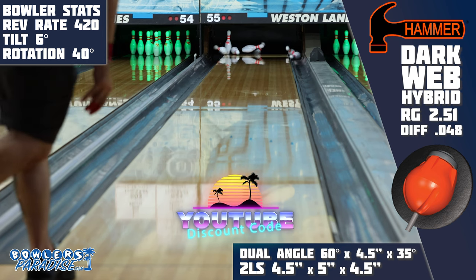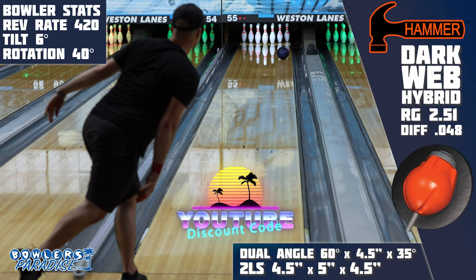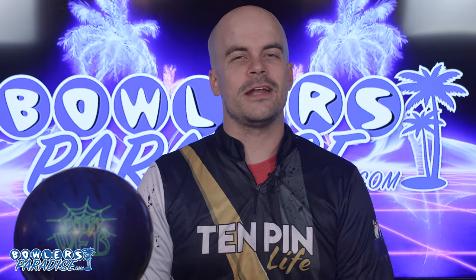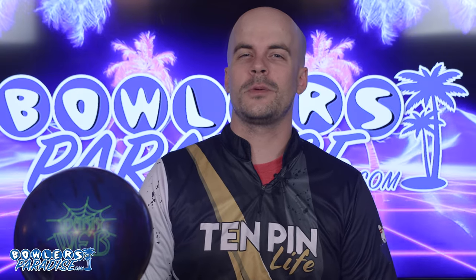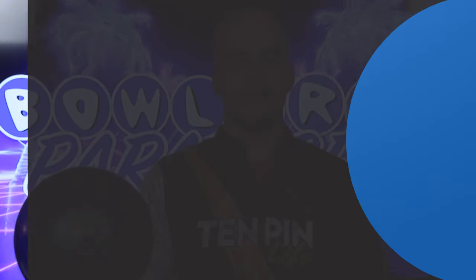Be sure to use the discount code YouTube at checkout for free shipping. Thank you to Ryan Schapransky for the layout and drilling of this piece, and to Dale's Weston Lanes for letting us film this video. If you haven't yet, smash that like button, subscribe to the channel, and hit that notification bell for more ball and product reviews. As always, remember: you guys having the right ball in your hands — now that's a Bowler's Paradise.